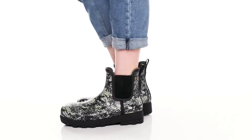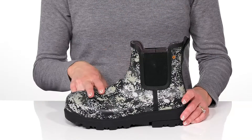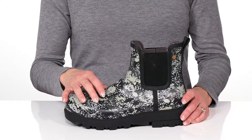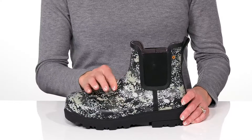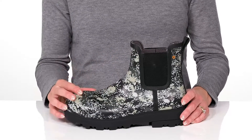Slip into comfort and style with these sweet Bogs this season. These feature a 100% waterproof rubber upper, giving you a really flexible feel, as well as this cute digital camo pattern.